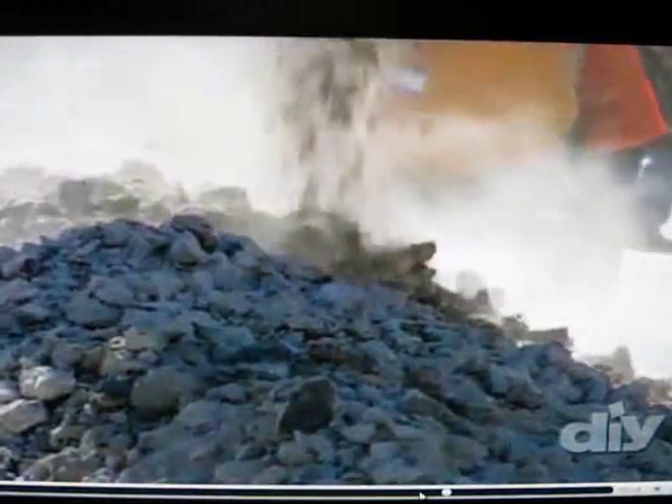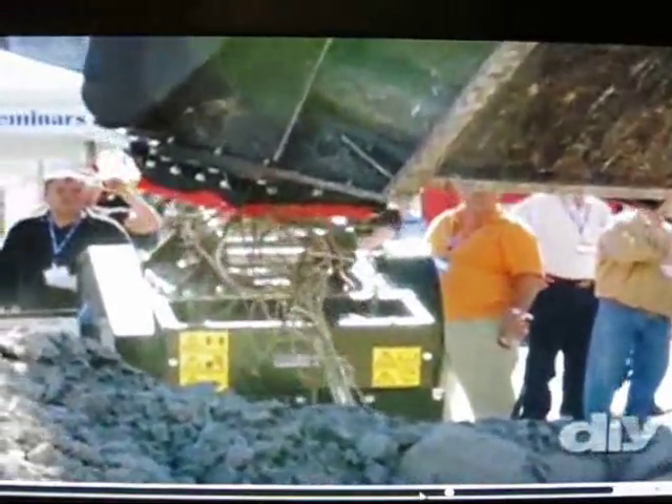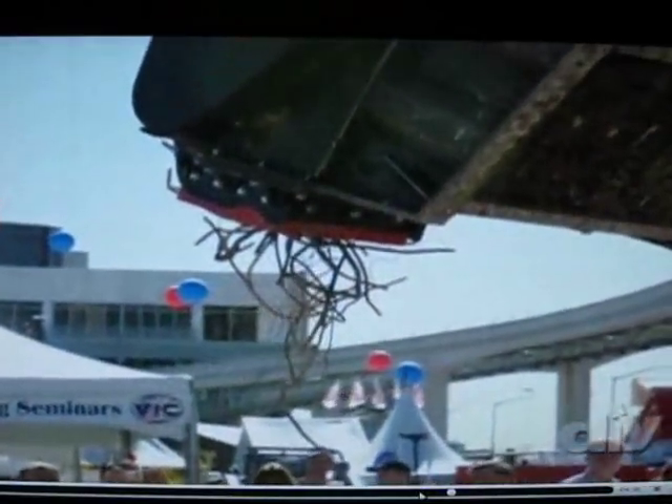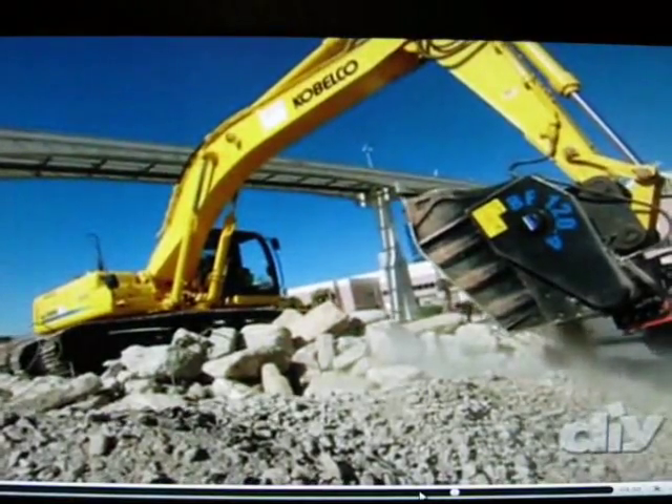Now it's crushing it again. This is so neat. You can even add a magnet to the attachment to pull out rebar and recycle that too. The Eco-crusher fits on almost any brand of excavator.